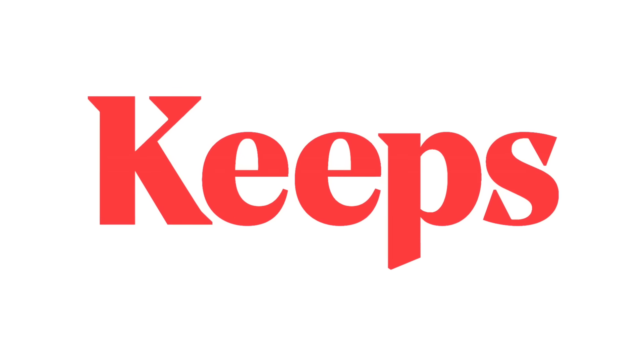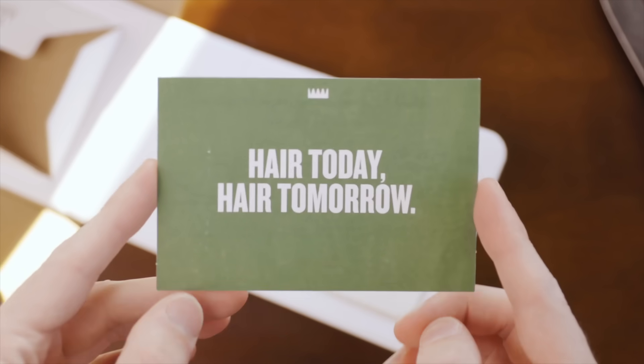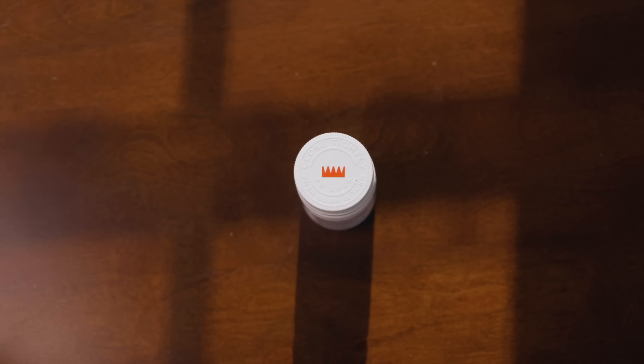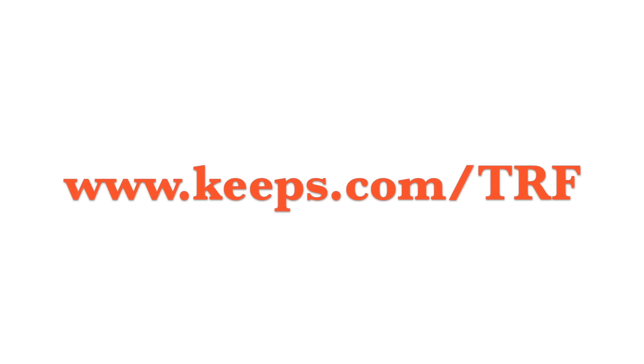A huge thank you to Keeps for sponsoring this video. Did you know two out of three guys will experience male pattern baldness before the age of 35? The best way to prevent hair loss is to do something about it while you still have hair. With Keeps, a licensed doctor will review your information online and recommend the right hair loss treatment plan for you, then the treatment is shipped directly to your door every three months. Check out Keeps through the link in the description or go to keeps.com/TRF — with hair loss, prevention is key. I'll catch you all in the next one. Goodbye.